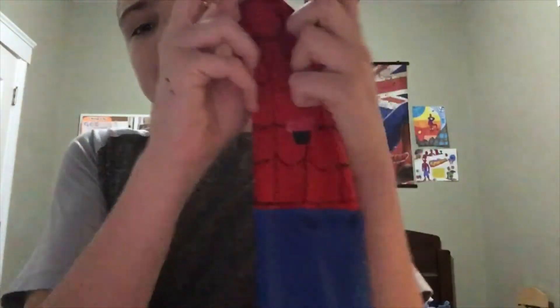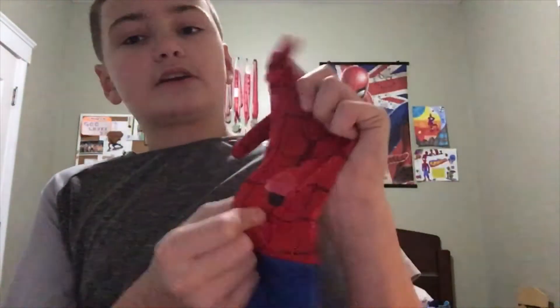If you remember from my last video on the classic suit, I had TASM 2 web shooters, and I decided to take them off because they didn't really look that good. It was hard because they were glued on and weren't magnetic. Sorry about the raspy voice — I'm really sick right now.